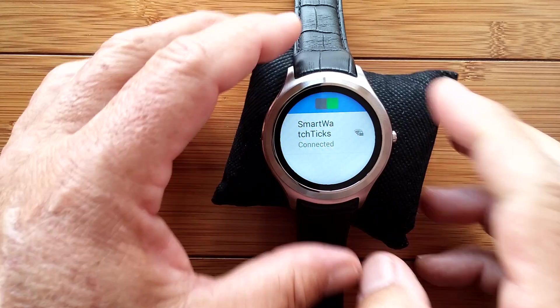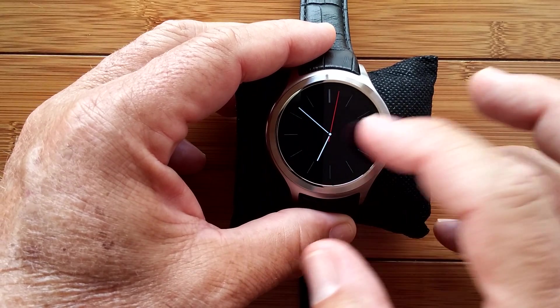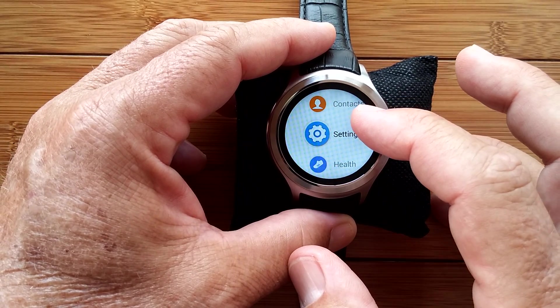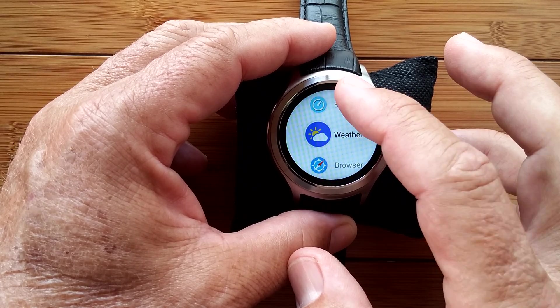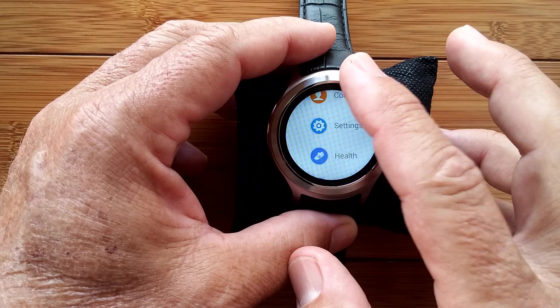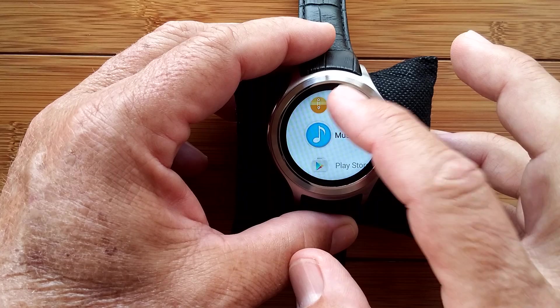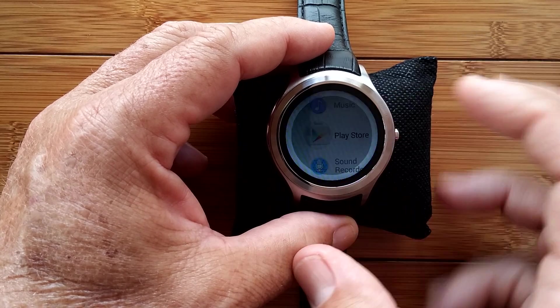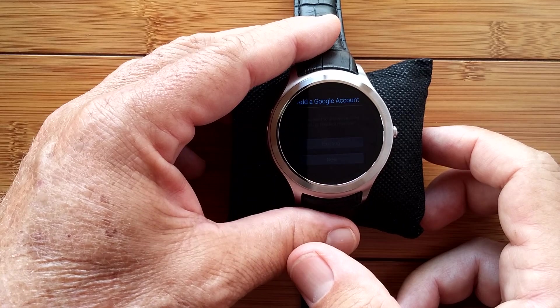And we are connected. We are on the Internet. The next thing you want to do when you're connected — come back out, go down to the Google Play Store. So you're on the Internet. Now we've got to connect into your Google environment.